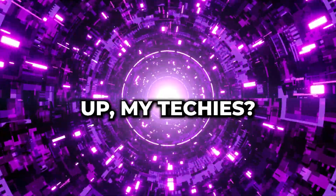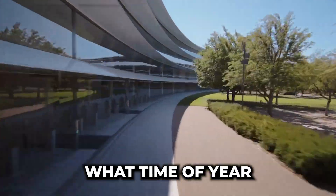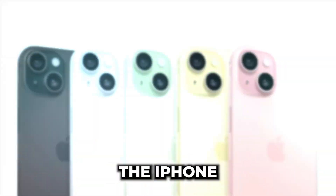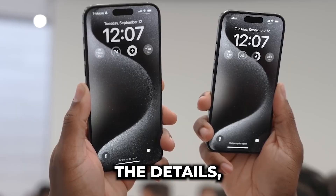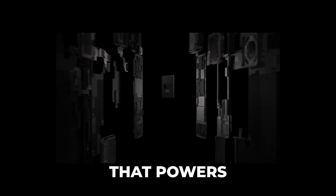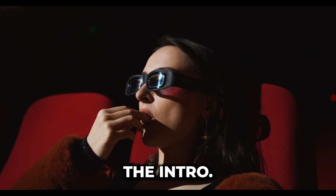Hey, what's up my techies? Today we've got something special to talk about. Do you know what time of year it is? Apple just dropped their latest and greatest, the iPhone 15 and iPhone 15 Pro. We're going to dive deep into all the details — the design, the features, and of course, the tech that powers these devices. So grab your snacks, get comfy, and let's roll the intro.